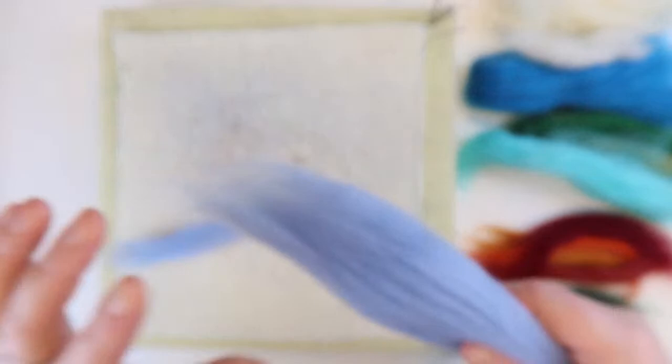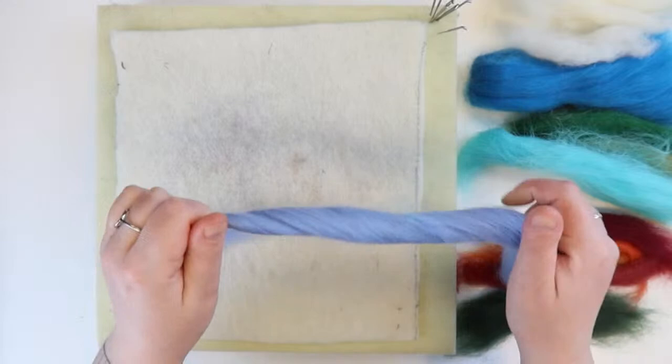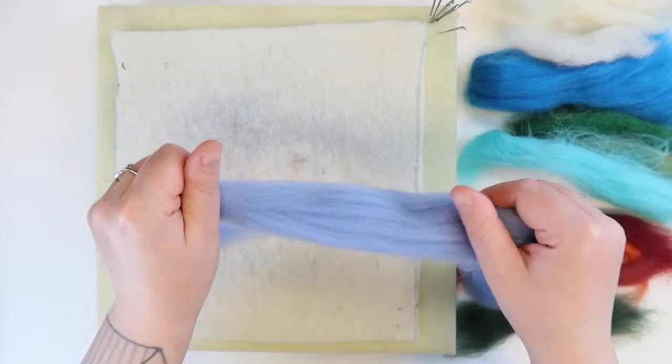If there's any twist in the tops, it's not going to pull apart even with your hands far apart — because this is how yarn is made, and it's the twist that holds it together, just like string and rope. Make sure there's no twist, then you can gently pull little sections away.